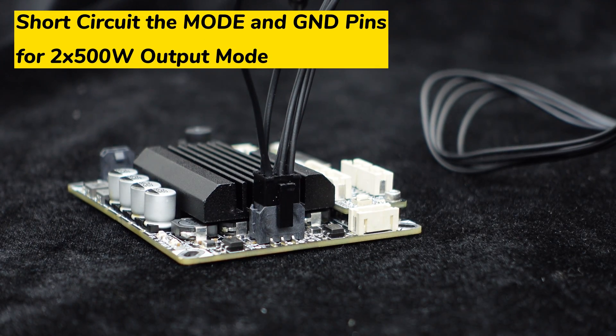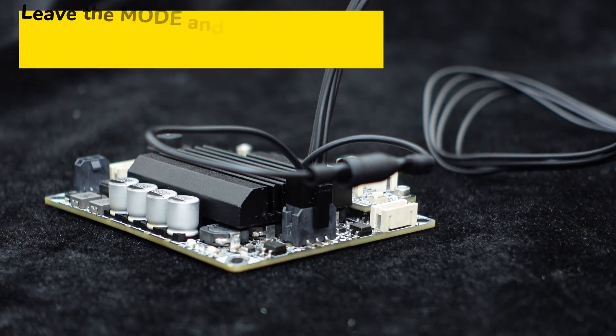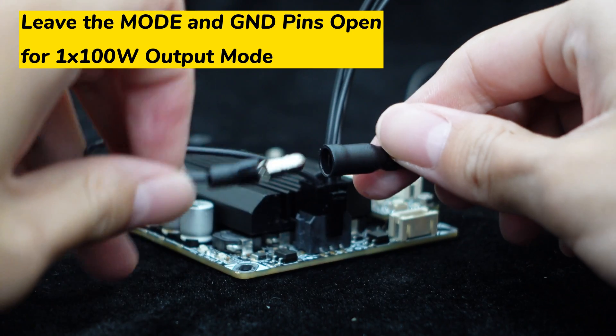There is a plug-and-play microfit 6-pin terminal for speaker output. To achieve the stereo 50 watts output, simply short-circuit the mode and GND pins. For mono 100 watts output, leave the two pins open.